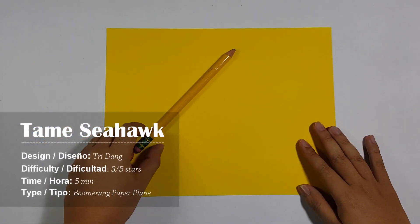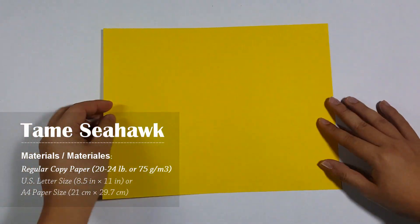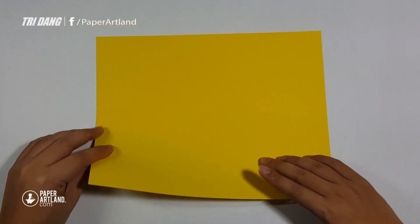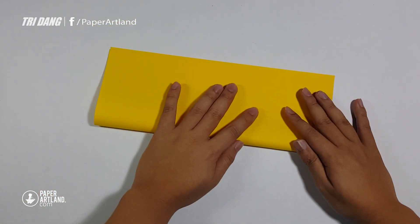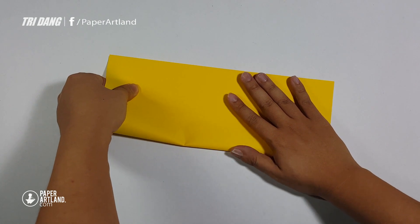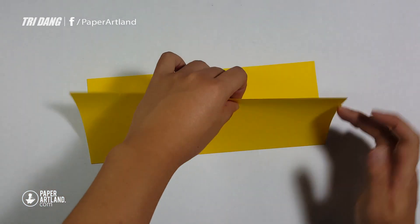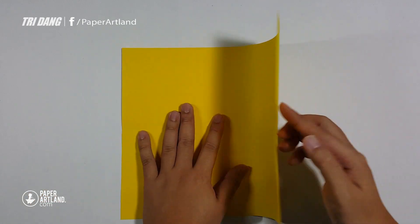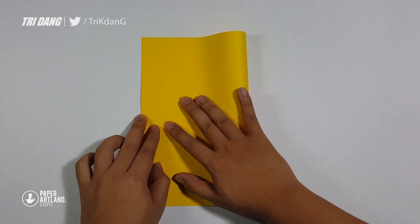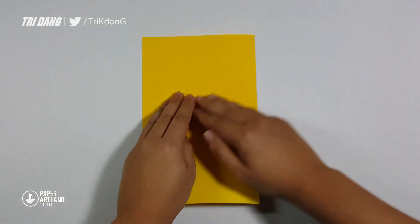Hello again everyone. On this tutorial, I am going to teach you how to make a boomerang paper plane called the Seahawk. To make this origami, you need a pen or pencil and a piece of letter size paper — you can also try A4 paper. Now let's fold the paper in half lengthwise. You need to make sure that all edges are lined up perfectly and make a center crease. Next, fold the paper in half the other way. Same thing — make sure all edges are matched perfectly and make a center crease.